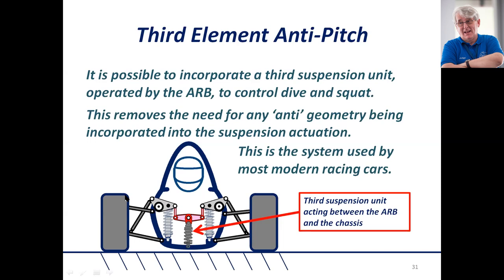When the car rolls, one bell crank pitches down and the other pitches up, which twists the anti-roll bar but makes no difference to the length of the spring — there is no compression on this spring, so no additional spring force is added in cornering or in ride, only in dive. It's a nice, elegant solution, and it's effectively what's used by most modern race cars — called a third element. You can of course have the exact same thing at the rear of the car for anti-squat.